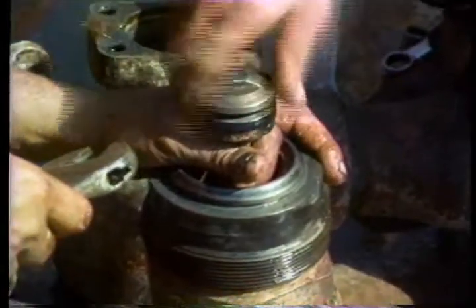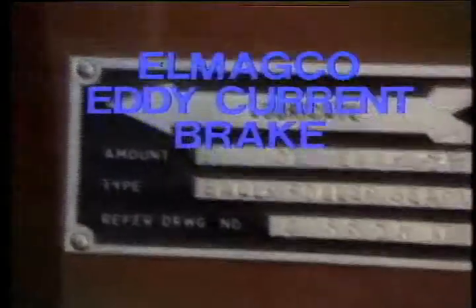Maintenance on drilling equipment is time-consuming and costly, but it's necessary — and if it isn't done right the first time, it'll have to be done again.